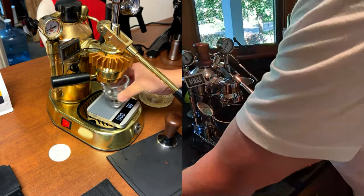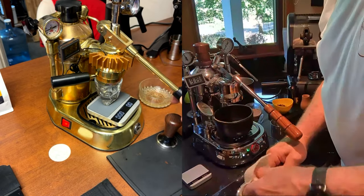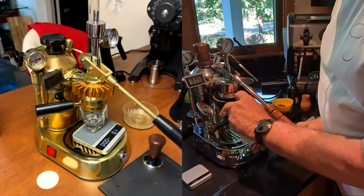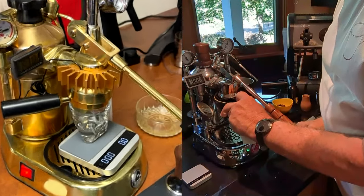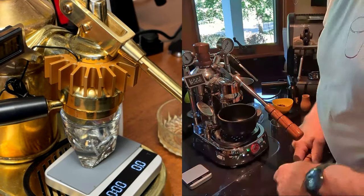The only way you can cool the group head down is to use a small bowl filled with cool water, put it back up under the group head, and either suck it in or just hold it there — it'll actually cool down your group head.